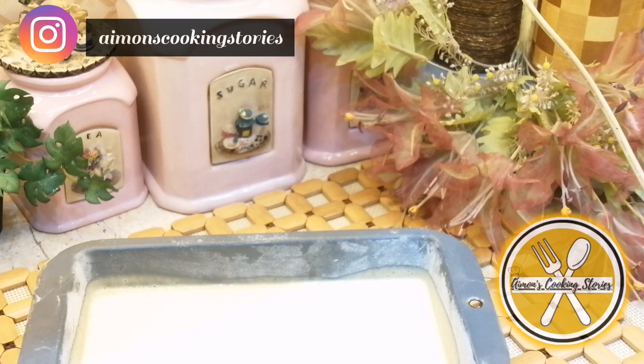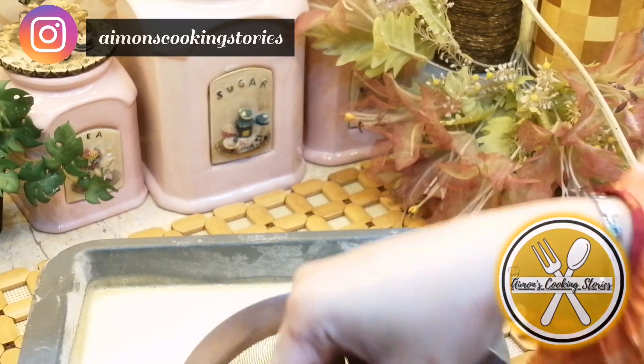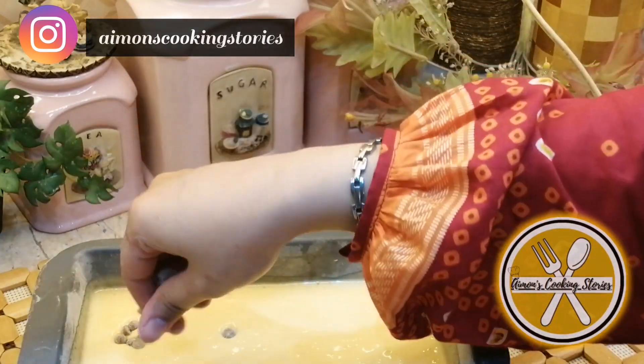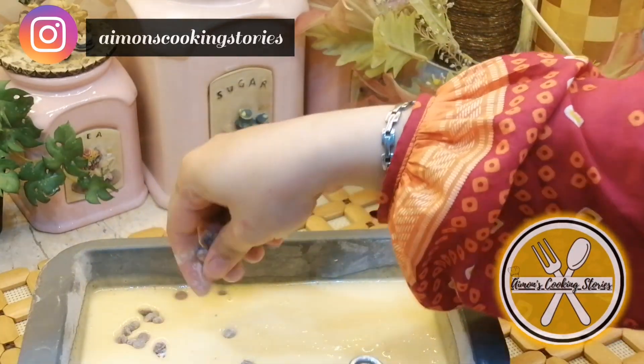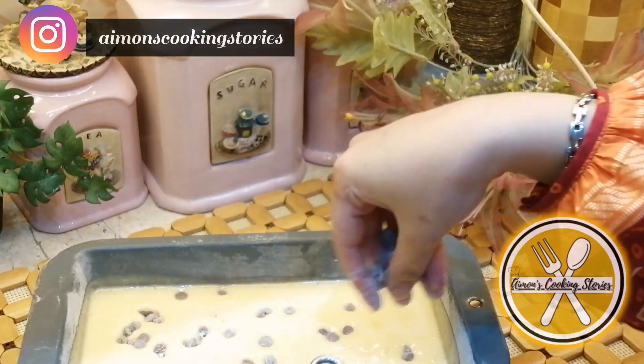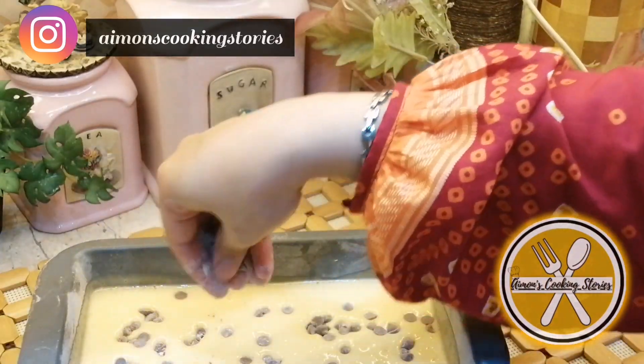If you want, you can add dry fruits like almonds, walnuts, pistachios, raisins, etc. You can also add chocolate chips. I will add a little bit on top so that it looks good. We will bake it for about 40 to 45 minutes at 180 degrees.